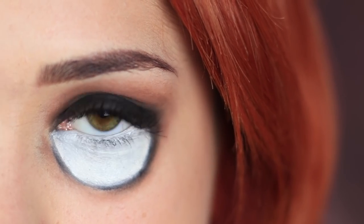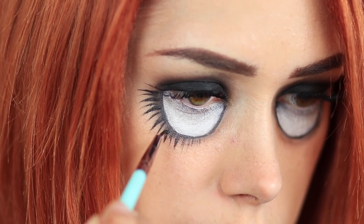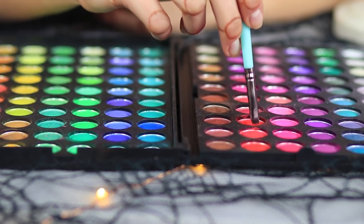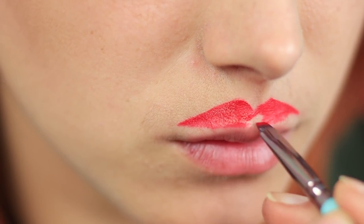Puppets need to define their lashes — and not only the tops, but also the bottom lashes! Define your lashes with a thin brush and black face paint. Now the puppeteer decides to add some red color to the look. The puppet isn't the one calling the shots! Paint the top lid with red face paint a bit higher than it actually is.